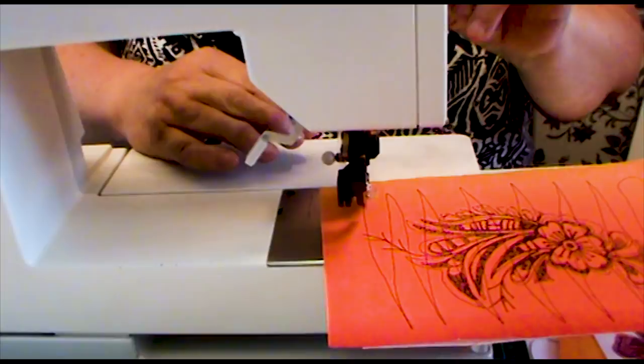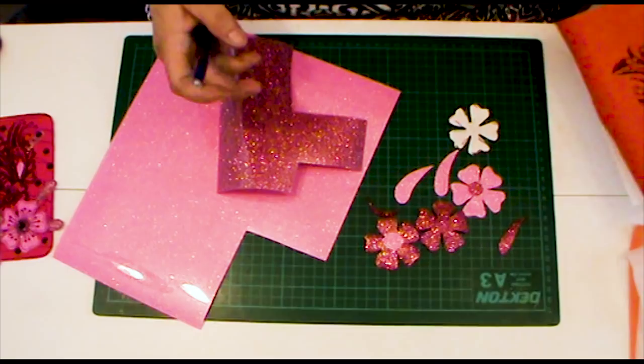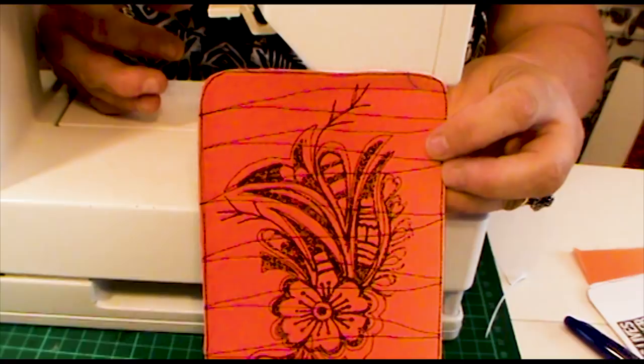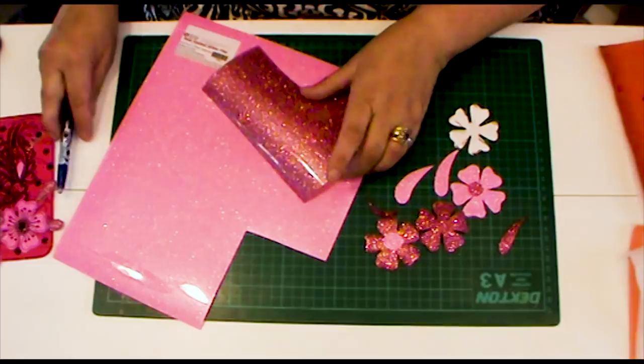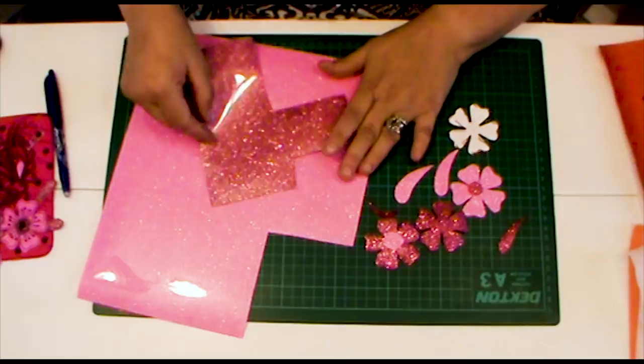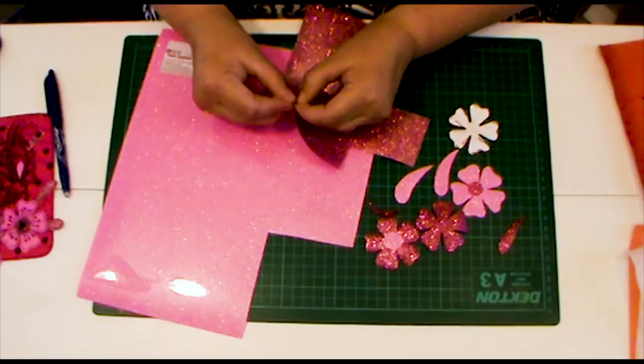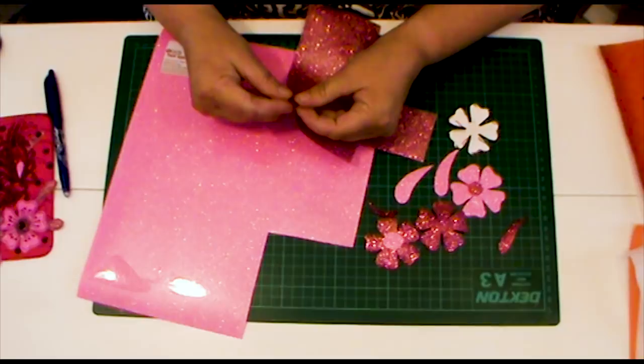Now we're going to prepare our glitter film flowers which are going to be popped on top of our block print. They're going to be cut from this gorgeous sparkly glitter film — a wonderful product that comes in 30 or so different colors. Today we're using shocking pink and a more rose pink. It comes with a protective layer on top which is a little bit of a devil to get off, so I tend to pull the clear layer off the glitter before I start cutting.